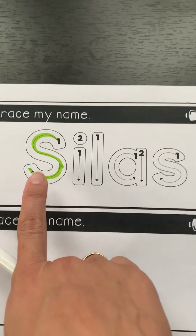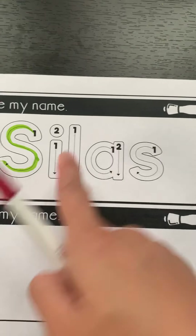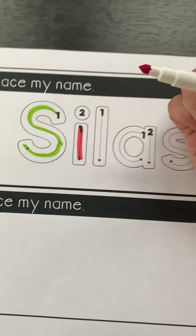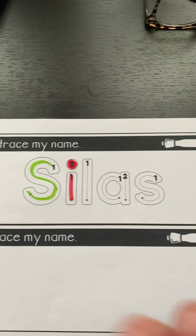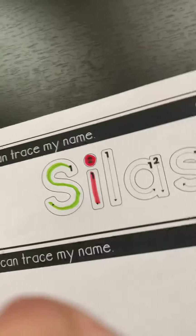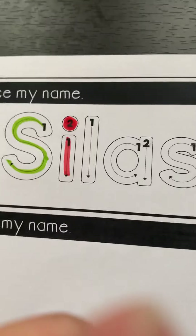So in Silas' name we have uppercase S, lowercase I. We start at the one, we follow the stroke — there's stroke one. Floating dot is stroke two. Changing the color of my marker because I want this to be a rainbow name.